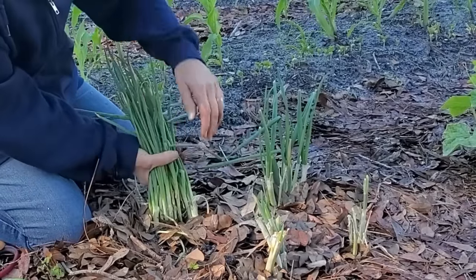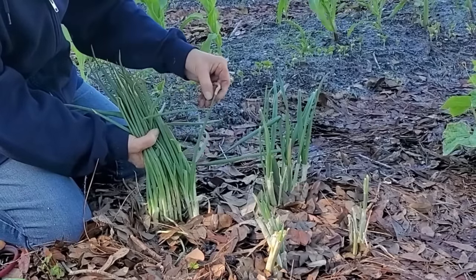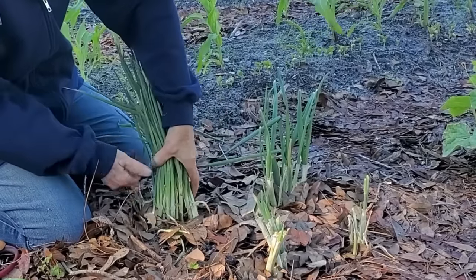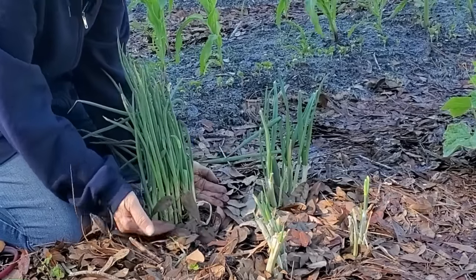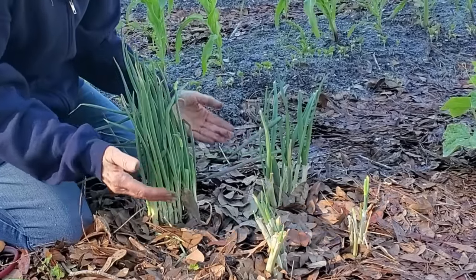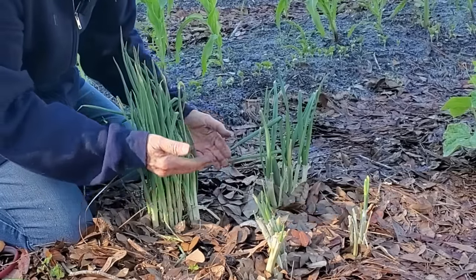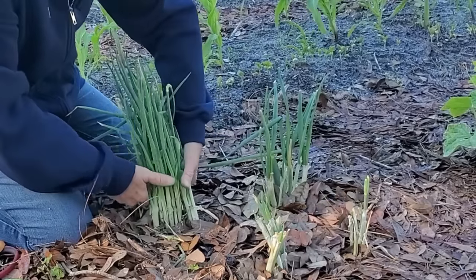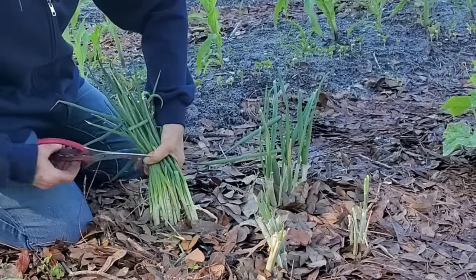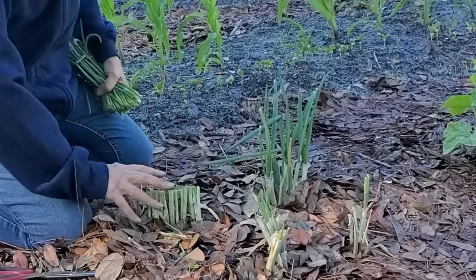I'm going to cut the rest of these way back because they're making seed heads, and that actually slows them from dividing at the bottom. It's kind of like they're going to do one or the other — if you let them go to seed, that's how they're going to reproduce. But if you cut them way back, they will divide and keep going from the bottom.